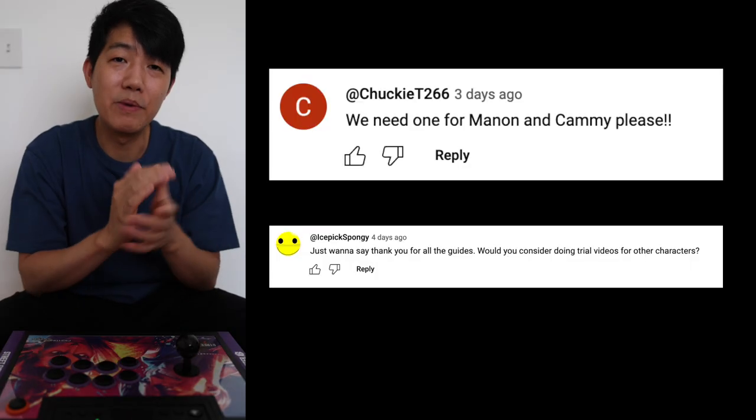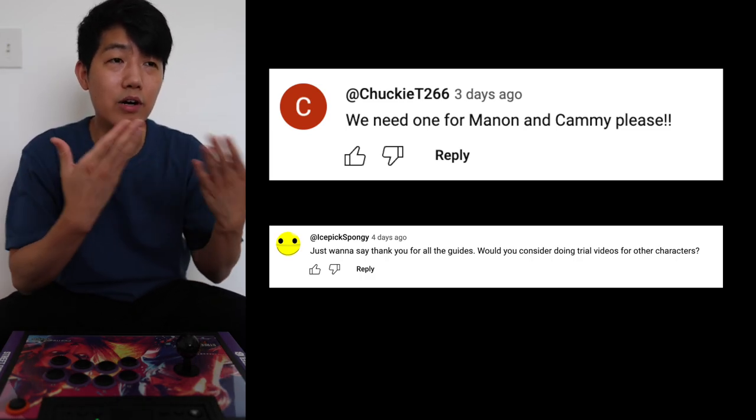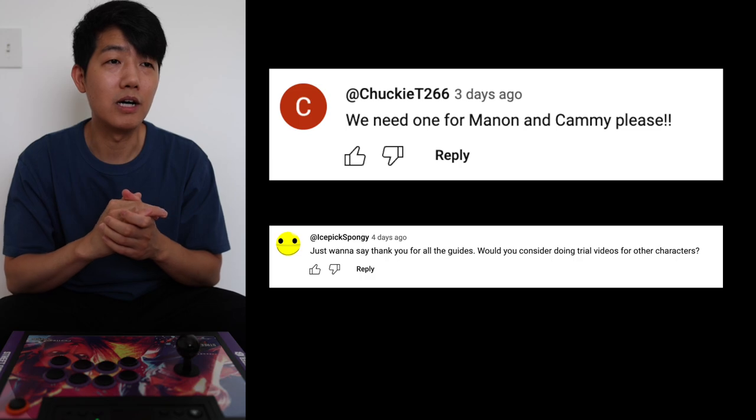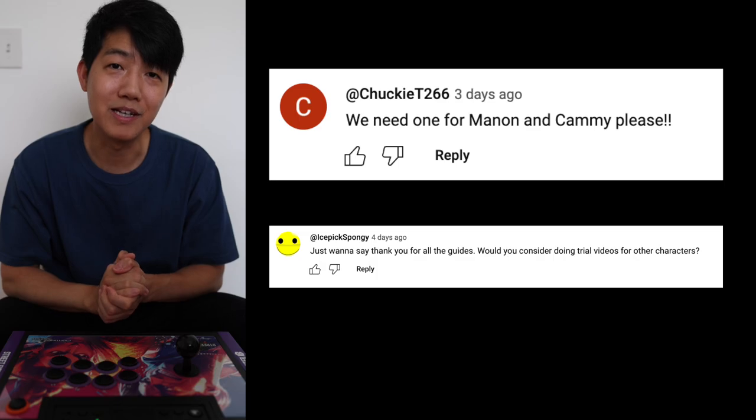Hello and welcome everyone! Today I'm going to be doing Manon's combo trial, just in case you want an extra reference on how I approach these combos. I will also try to break down the combos as I go, just to make it easier to absorb. So let's begin.